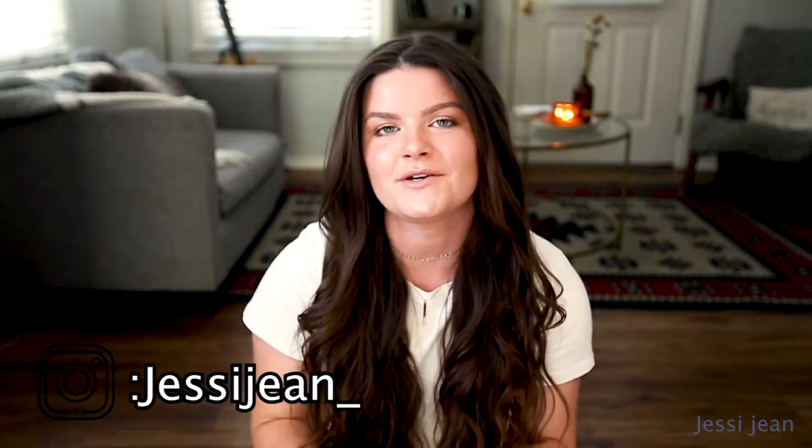Hi guys, welcome back to my YouTube channel. So this week I'm going to be showing you guys how to do a very glowy, summery makeup look, but with no foundation whatsoever.